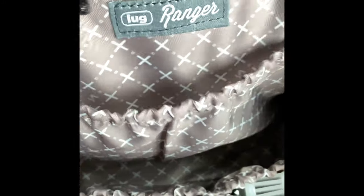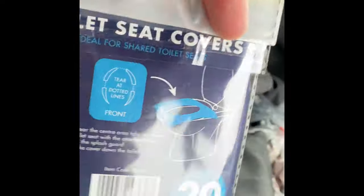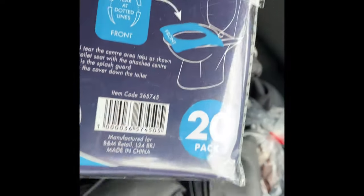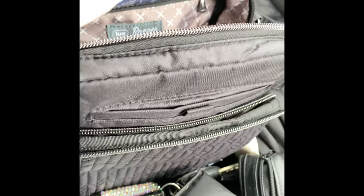In the back pocket here I have a Totes small rolly — that's in that slip pocket there. Then in this pocket here, which says 'Lug Ranger' on the back, there's a privacy pocket. I have some toilet seat covers — there are 20 in a pack and they're flushable, which is handy if you go out somewhere.